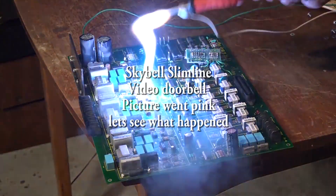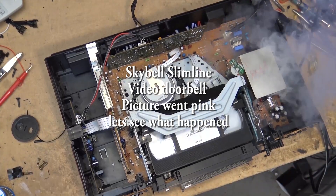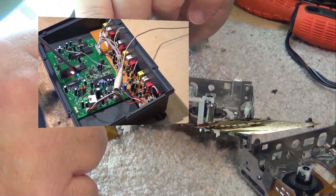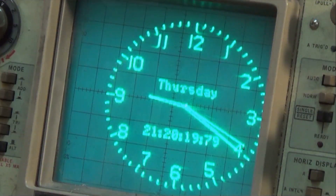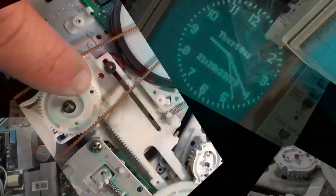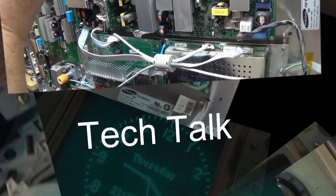Today we're going to tear down a SkyBell Slimline video doorbell. This is used by a lot of providers — we use them at work. They're an alarm.com ADC type unit. These ones have custom firmware so they only work with an alarm.com system; they can't be used standalone because of the custom firmware.